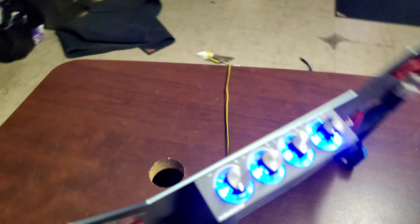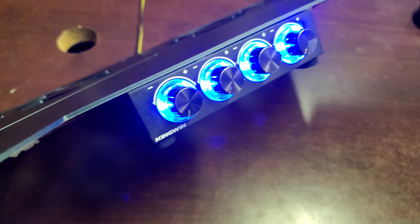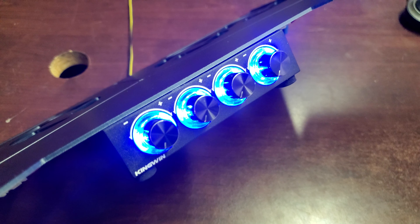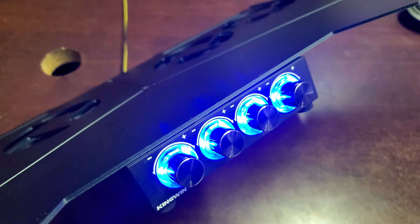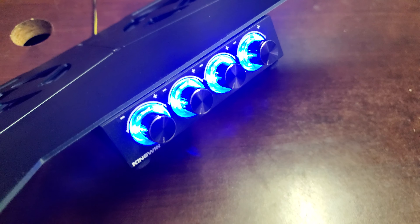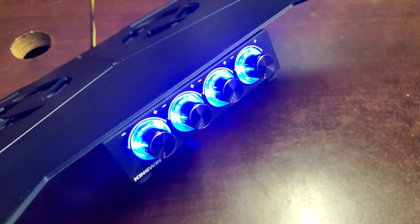I bought this cheap-ass Kingwin fan controller, which a lot of people use for the very popular, among the elite, Cooler Master U3 mod.